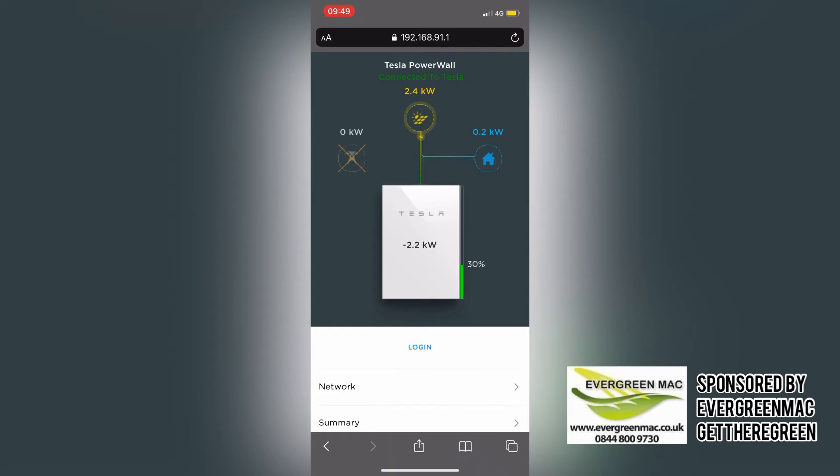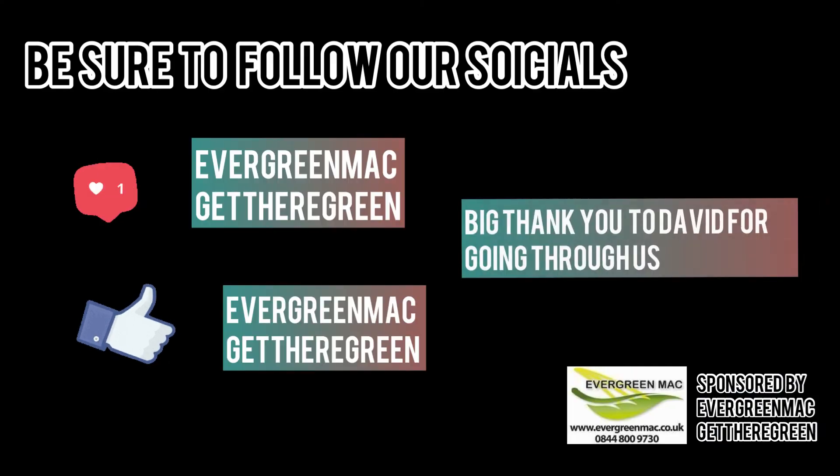And just like that, you're in backup mode. Where you'd have had no power, you've now got power — so there'll be none of that resetting all your clocks. People don't believe it until they see it, and this is why I'm trying to explain to you guys how it works and how amazing this product is. I hope you enjoyed the video, please like and subscribe, and look forward to seeing you next week.